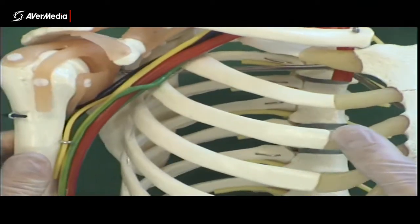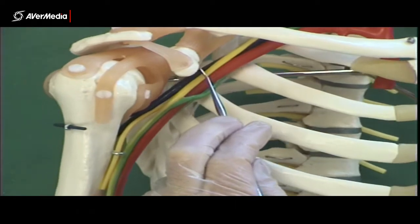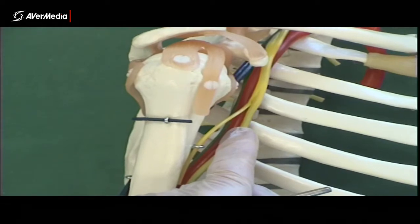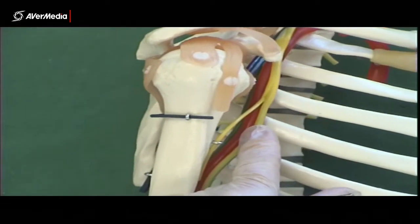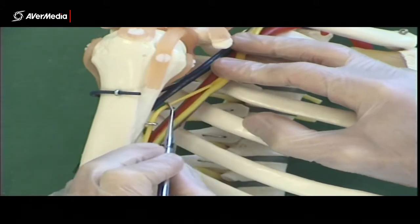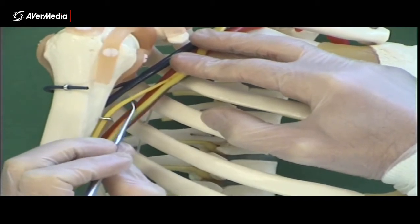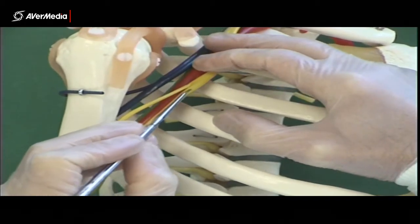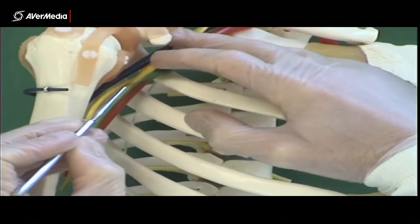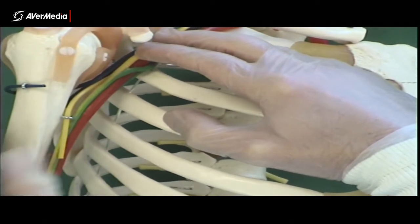Looking at the lateral cord in yellow, we can spot where it splits. You can see where the lateral cord splits, and after that point it has given off a nerve here — the musculocutaneous nerve, going into the coracobrachialis muscle. The other branch it gives off is the lateral root, which combines with the medial root to become the median nerve.